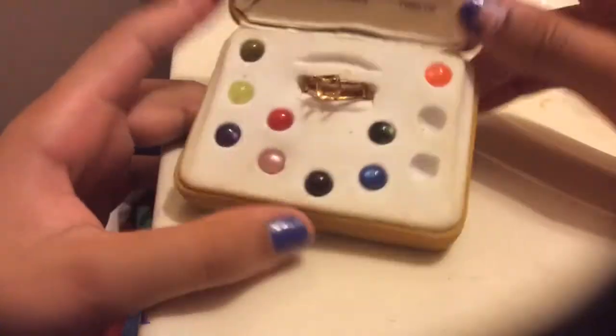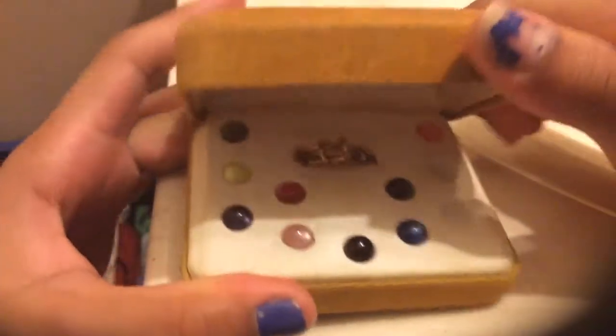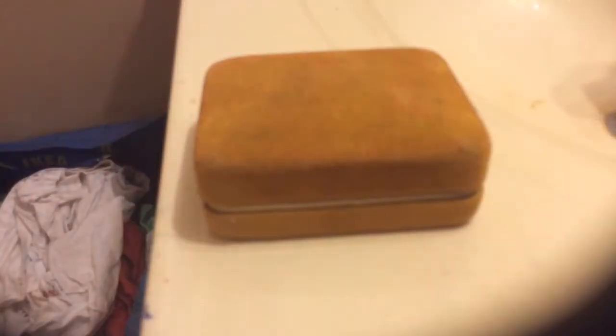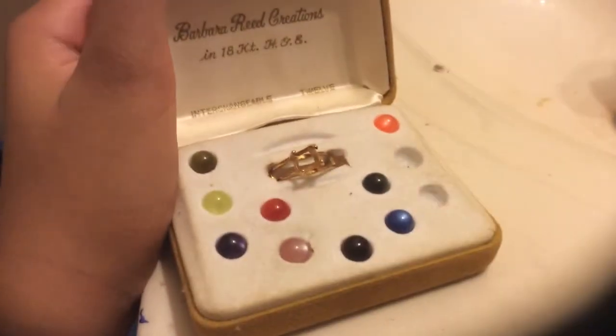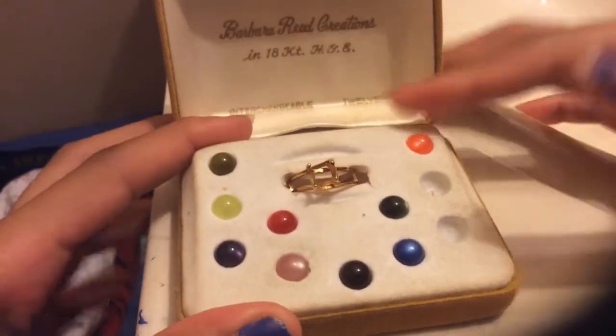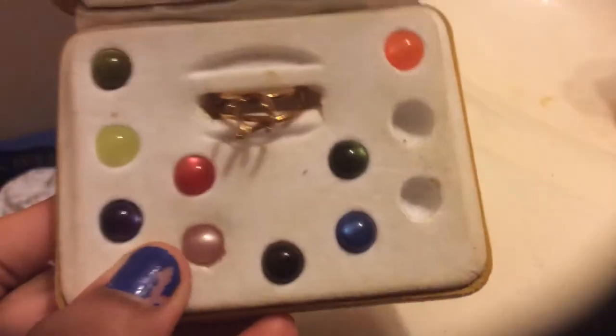That's how the box looks. When you think the box is really ugly but it's actually pretty, and when you open it you get these pretty gems. Thanks for watching my video — I hope you guys liked it. Don't forget to like, comment, or subscribe. Bye guys, hope you had fun looking at my ring collection with gems!